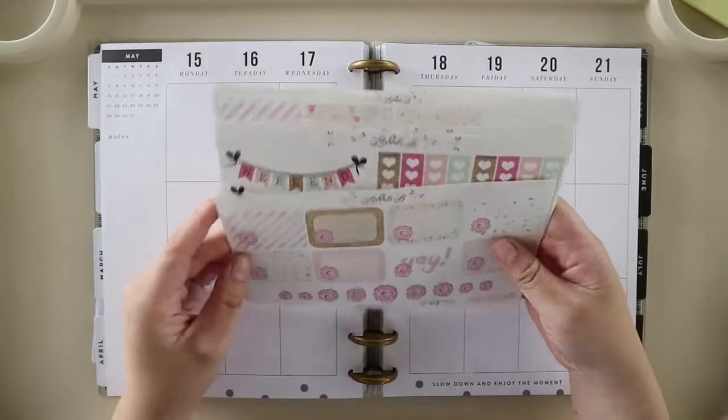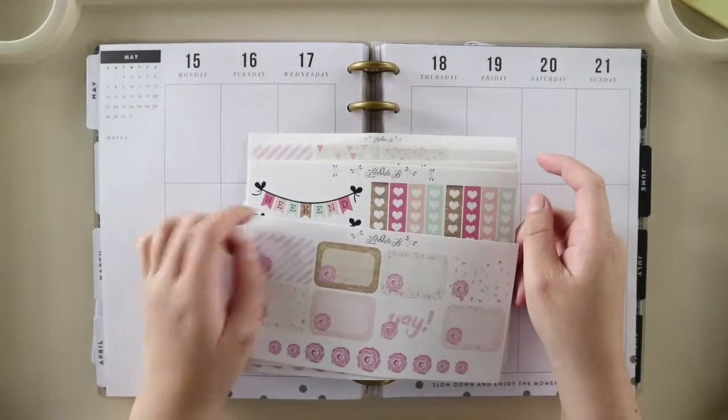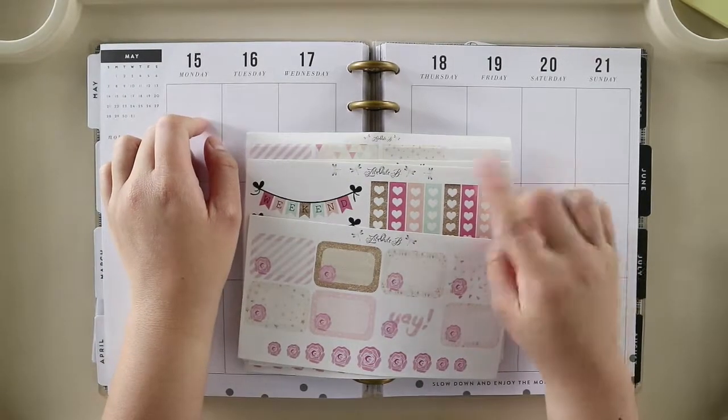Hey guys, welcome back to my channel. Today we are going to do a plan with me for the week of May 15th through the 21st.